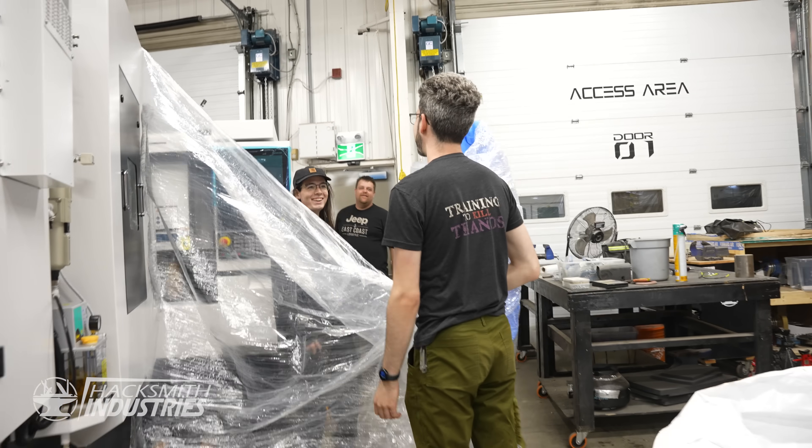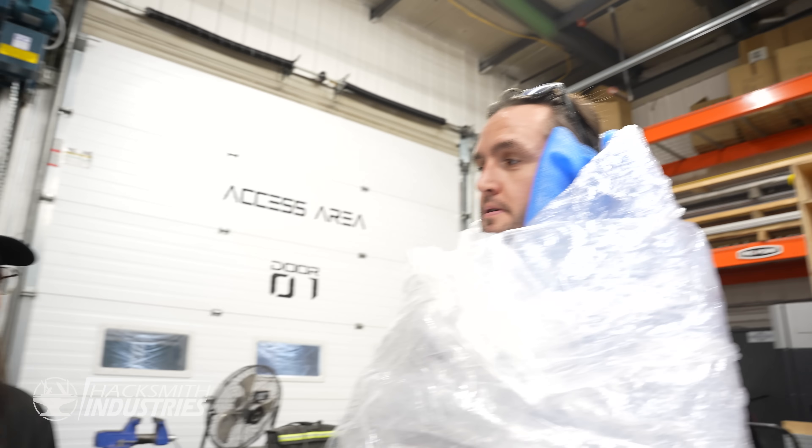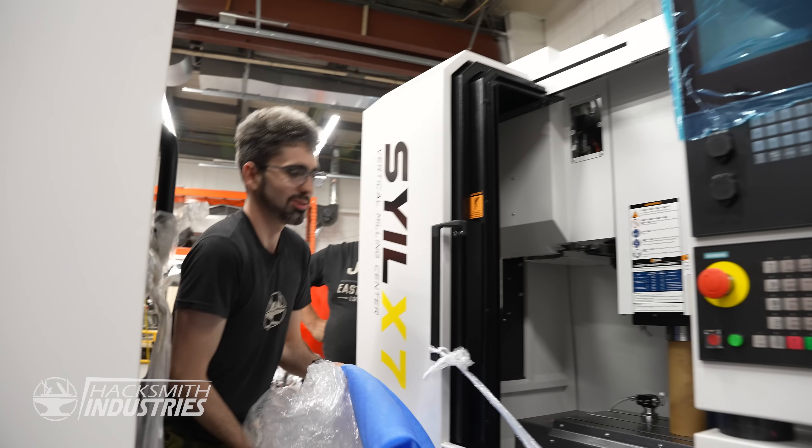Oh look at that control. You look comfy. I am actually. He's gooning over these machines right now.